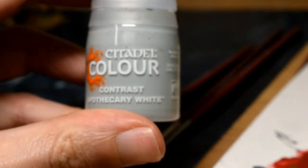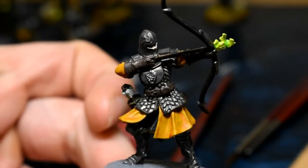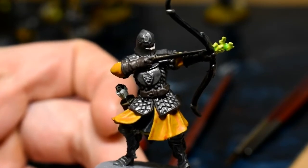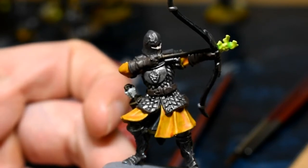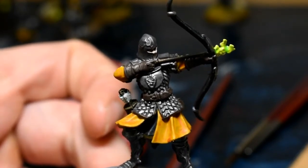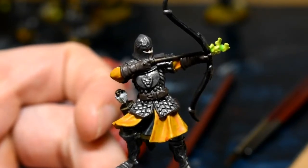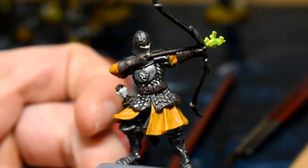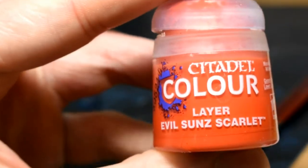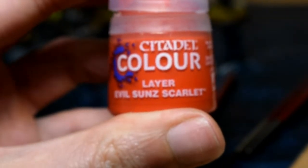Next, we're going to be doing the fletching on the arrows and we're going to be using Contrast Apothecary White. Once you've done the hair and facial hair in whatever colour you normally use, we're going to be doing the Baratheon emblems that are embossed on the armour — sometimes you'll find them on banners as well. These ones are all the Lord of Light variants, so the stag is on fire. First of all, we're going to be doing the background — in between the flames and just behind the stag.